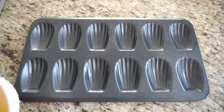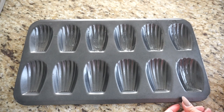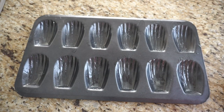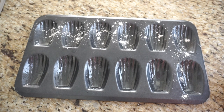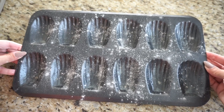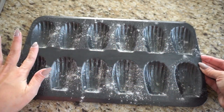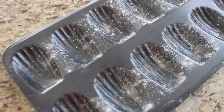I melted about a tablespoon of butter and I'm going to lightly brush this clean madeleine tin with the melted butter to ensure the madeleines don't stick and slide out easily. Then just the lightest dusting of flour inside each crevice — bang out the excess so there's really not much remaining, just a light coating on the inside of the shell. You can wipe off any excess from the outside so it doesn't bake on. Now the tin is ready for the batter.